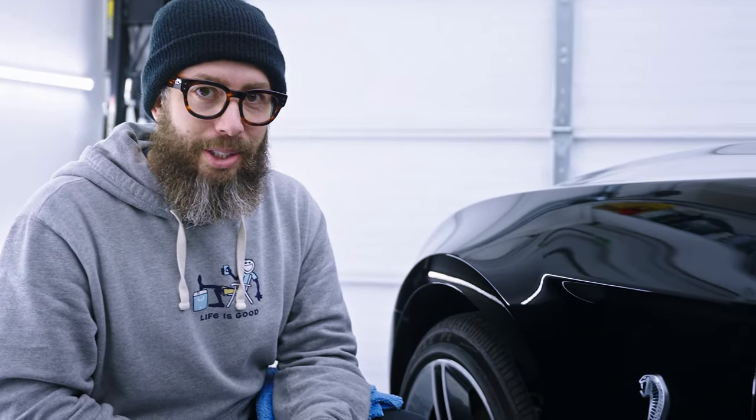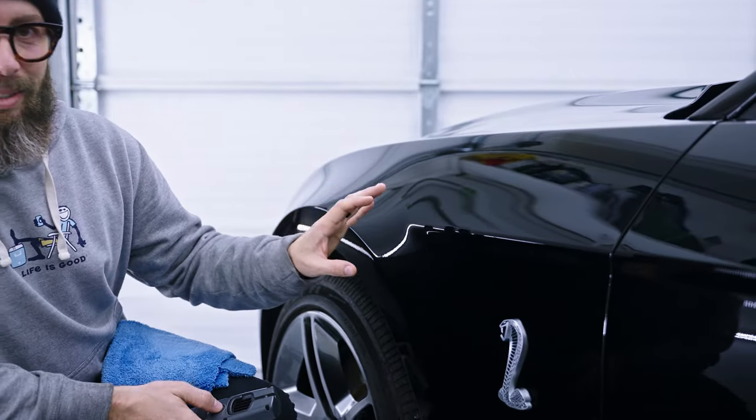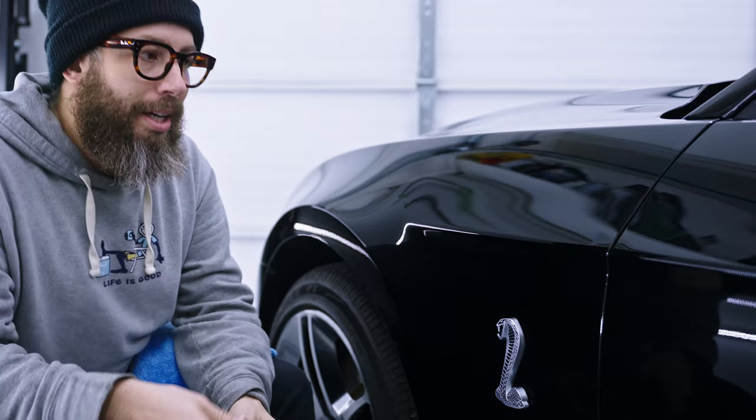From all the years of experience I have working on vehicles that are black and different paint systems, I can tell you that you're going to run into three different issues. These three main issues I have come across myself, and I'm sure many detailers in their careers have come across themselves as well. The first issue is going to be finding out what type of paint system you're working on. You want to identify that so you know what method or approach to take.